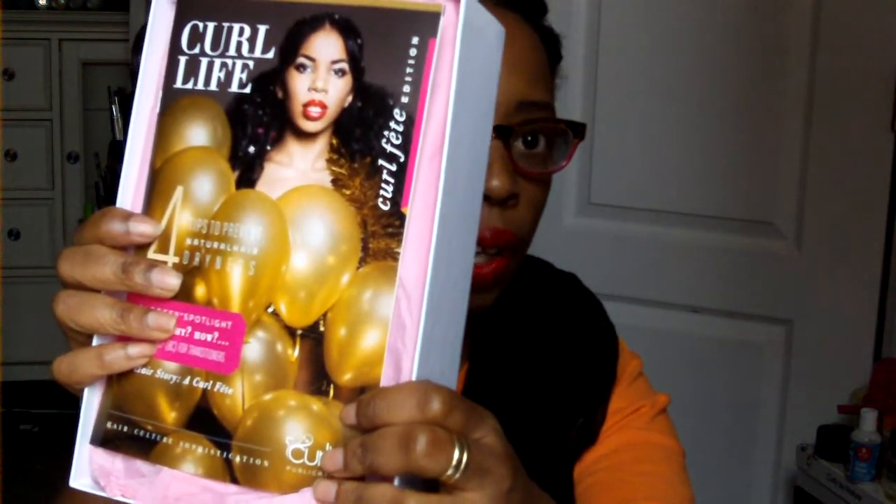This is the curl kit publication — each month there's a theme. This month's theme is what it is, and of course there's a beautiful natural on the front with lots of beautiful hair.